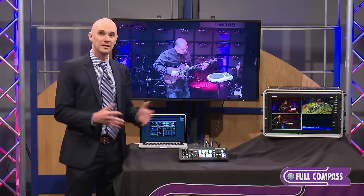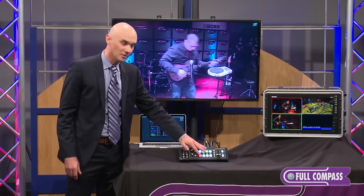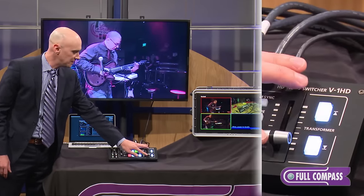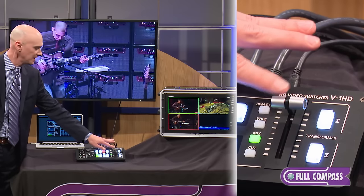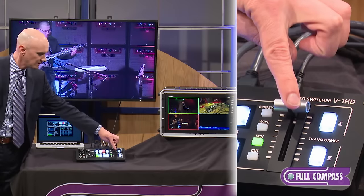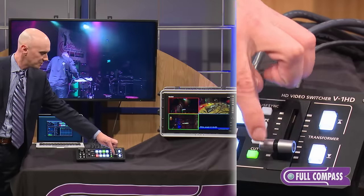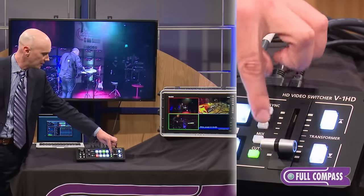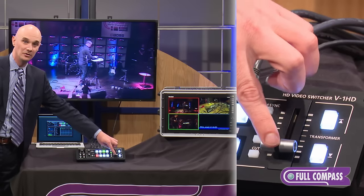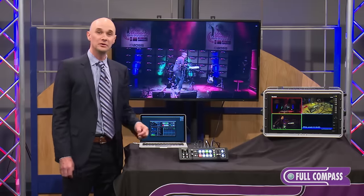Now let's take a look at the operation — it's super simple to use. Red is currently what's showing on my program and green is what I'm going to take next. I'm just going to use the T-fader here and mix between my two different sources. As I do the transition, the program becomes red and my next source becomes green. I can switch this to be a cut if I want, and I can also do a number of different wipe styles if you want a little bit more of a wipe.